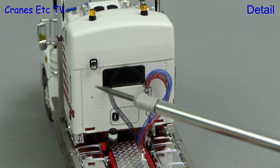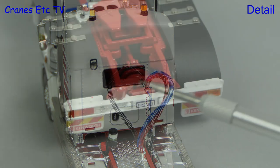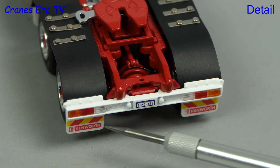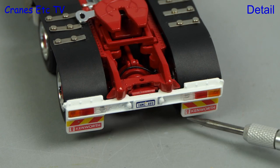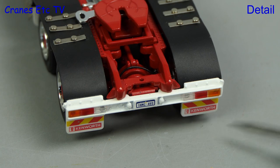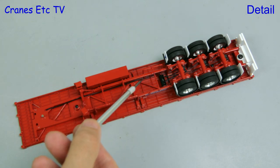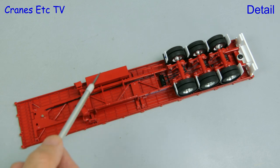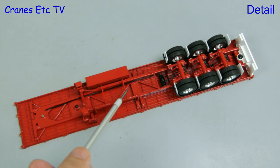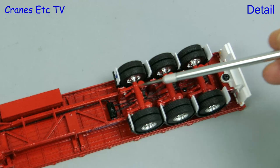Behind the cab there are lights and rivet head details and realistic looking coiled lines. At the back there's an accurate number plate and a very nice touch is the soft mud flaps with the Kenworth name on them. The road train consists of three identical trailers and looking underneath you can see that the structure is modelled really well. Hoses run along the length and there's a box on one side, and in addition to the soft mud flaps there's intricate detail around the rear axles.